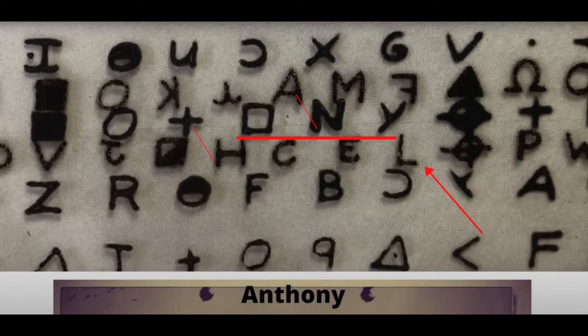The man knew how to spell. His name is in the code — his name is in the 340 code, his name is in the Z13 code, his name is in the Z32 code in full, complete, full name, first name, last name. He's even given clues about being Greek, and he also gives clues about his address on Jackson Street. I pointed all that out in the Z32.